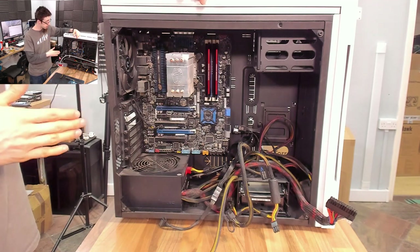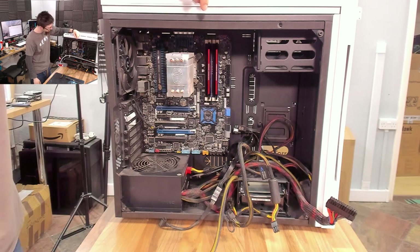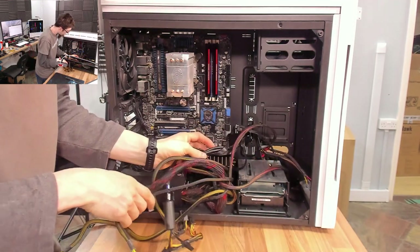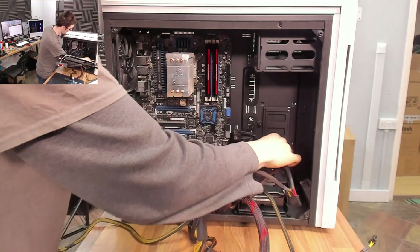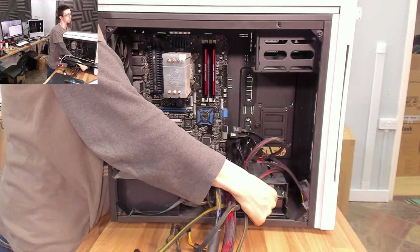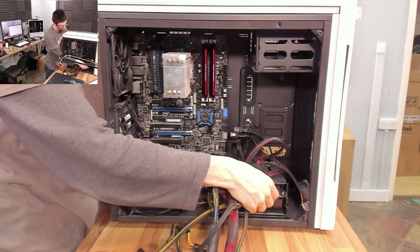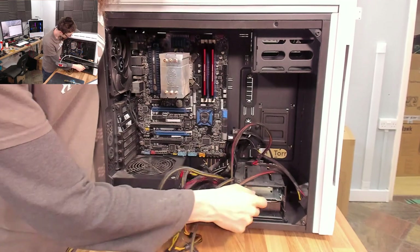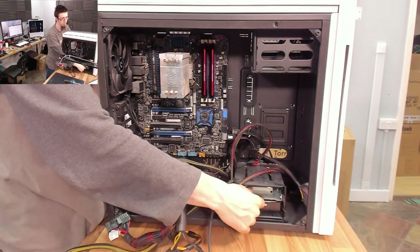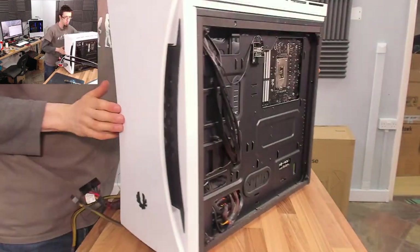Otherwise, if we find the temperatures are still sky-high, we may simply have to put a bigger CPU cooler on there. The drives are a bit awkward — it's very difficult to get to the wires on the back. If I push it forward, they don't slide out because the cables don't reach, and if I push it backwards we're up against the back of the case.